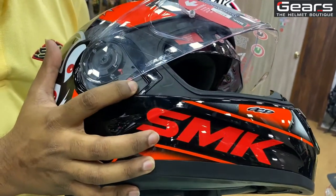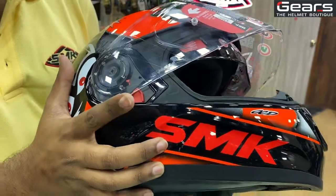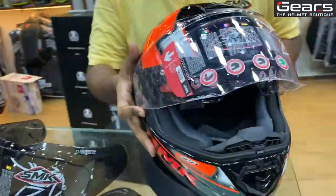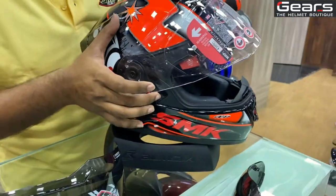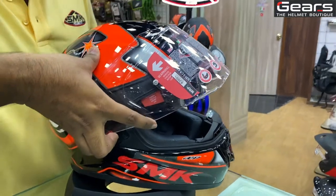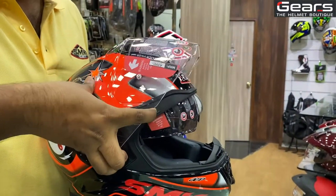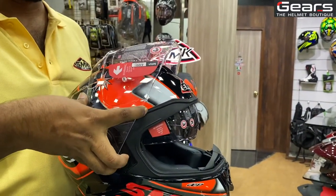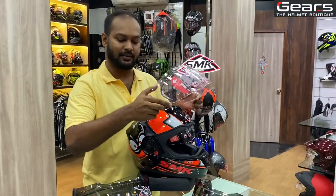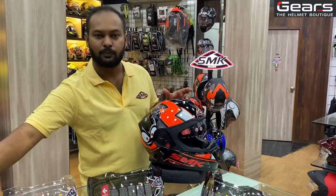In the visor ratchet, this red color knob is on the two sides of the helmet. You can push your middle finger on the ratchet and your index finger on the visor. When you push it, you will release the ratchet. Once the ratchet releases, you can replace the visor easily.